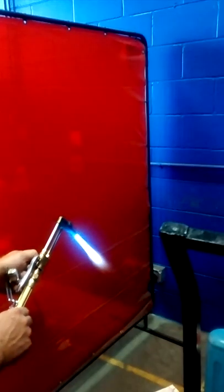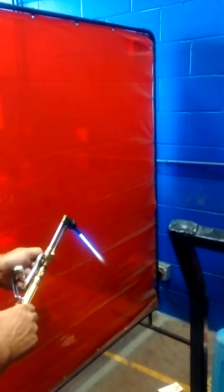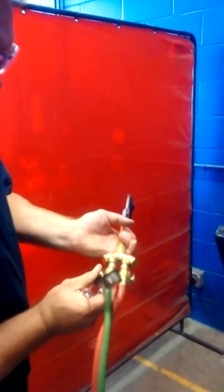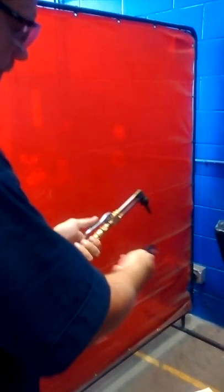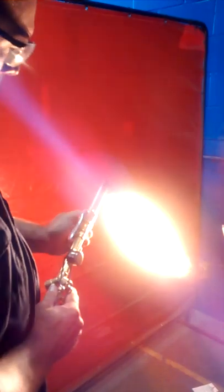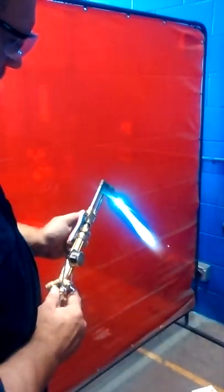I'm going to turn on my oxygen, and very slowly... and you know you have it right.